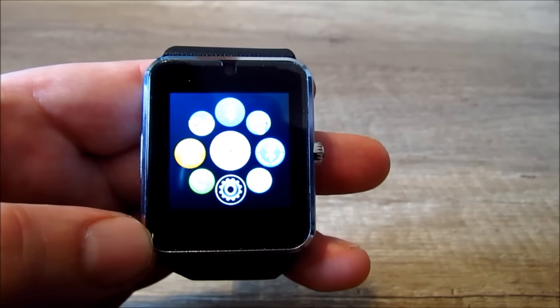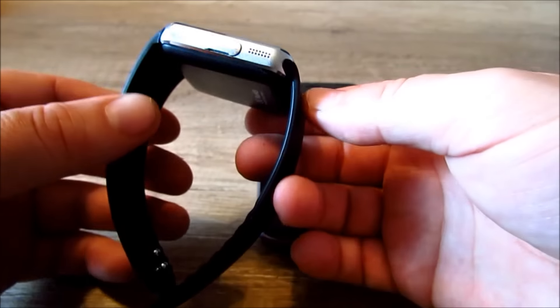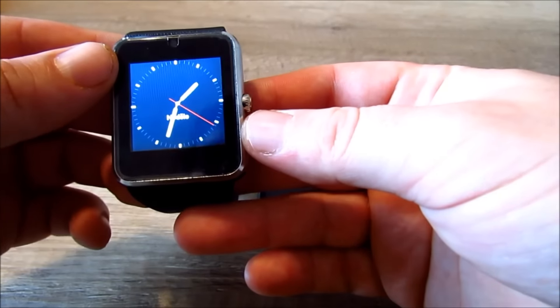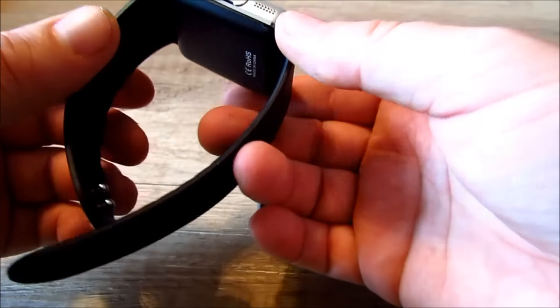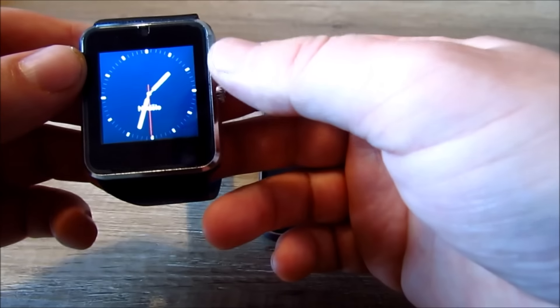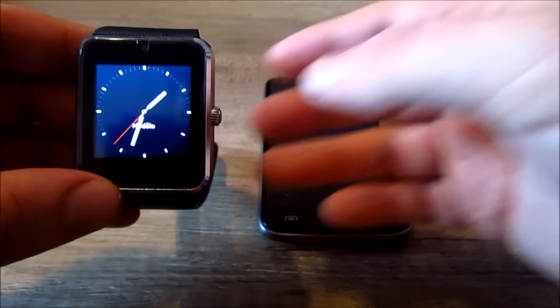Tak a to je asi všechno z menu. Shrnutí: jsou to výborné hodinky se spoustou funkcí, jsou i designově krásné. Koupíte je za 12 dolarů z AliExpressu nebo z eBay, není to žádný fake, jsou to opravdu takové hodinky GT08, které se u nás prodávají za 800, ne za 1000 Kč. Takže směle nakupujte. Titulky vytvořil JohnyX.